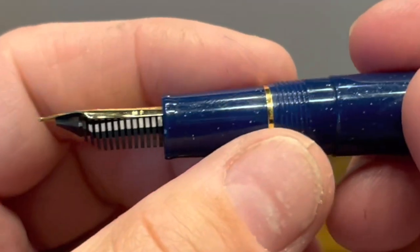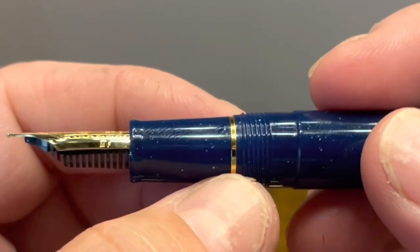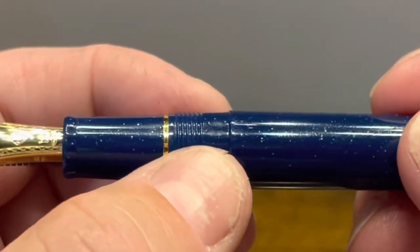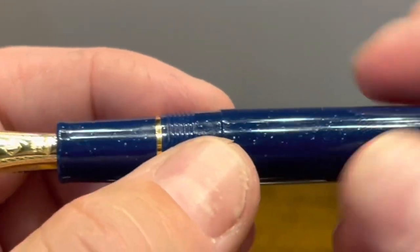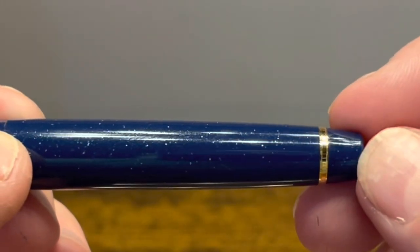The back of the nib has your typical plastic feed. The section tapers down and then has a flare out towards the nib. At the bottom of the section we have another gold band followed by threads that are smooth to the touch, and then two step-ups to the barrel.